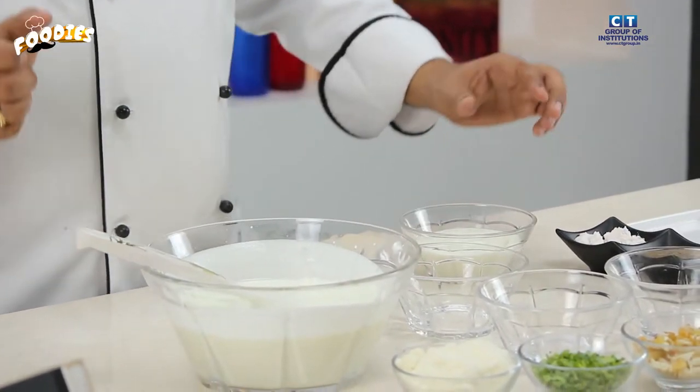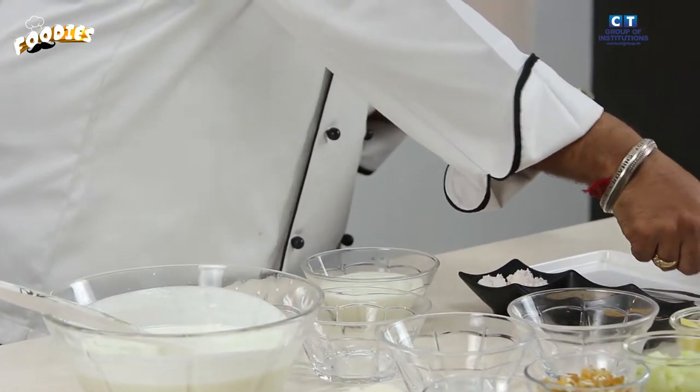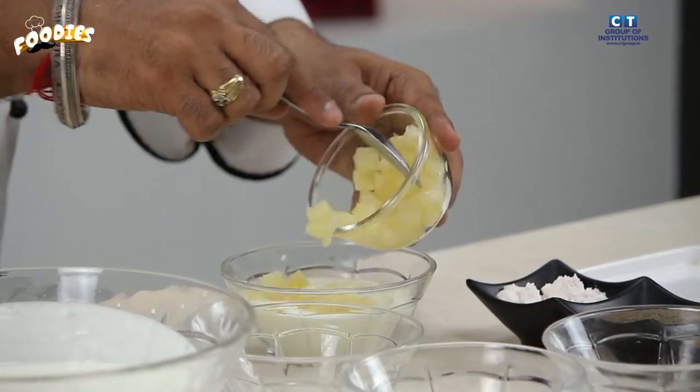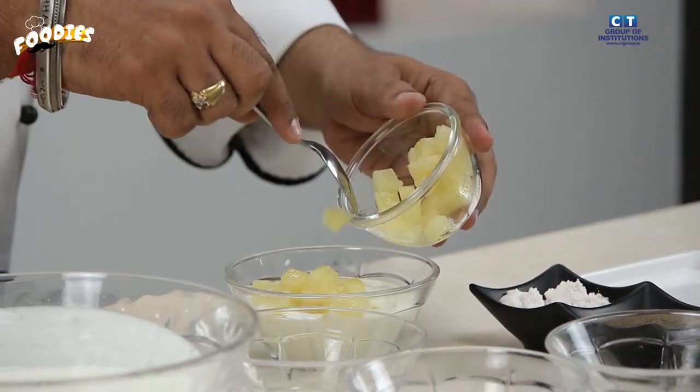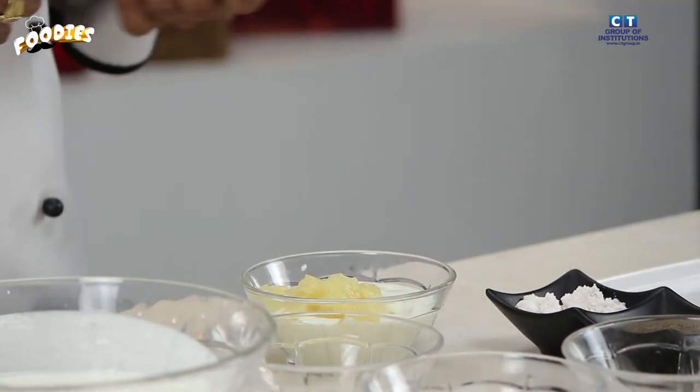We have pineapple that is cut into dices. We will add all the pineapple pieces. We will also add cinnamon to the mixture.